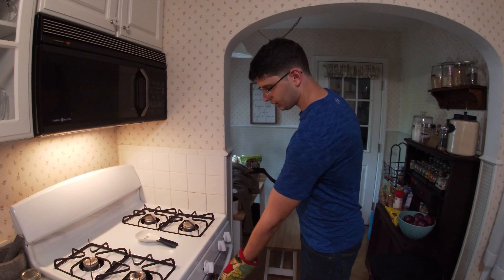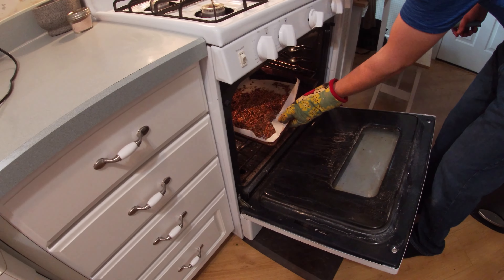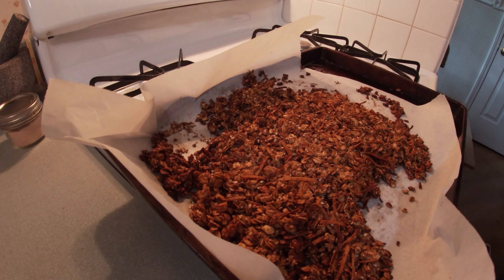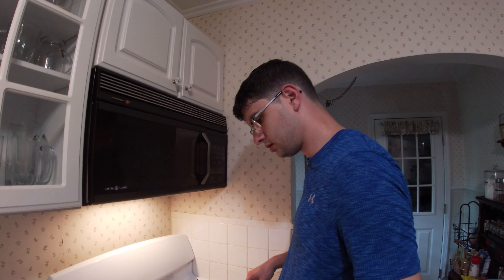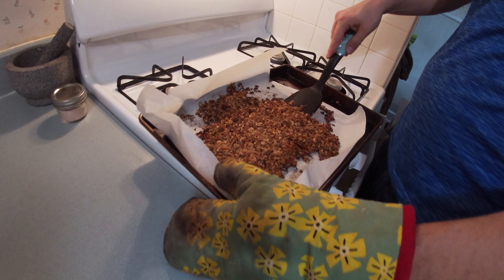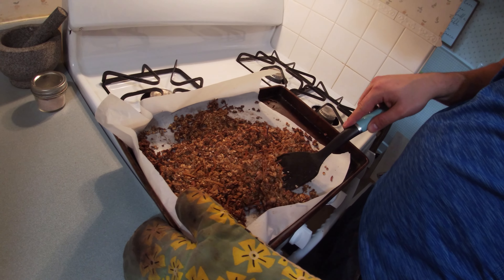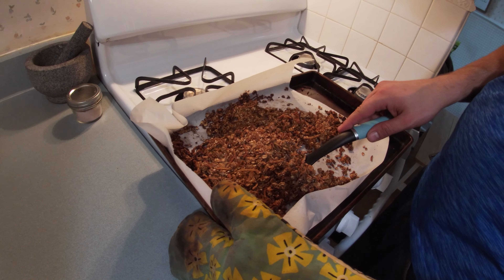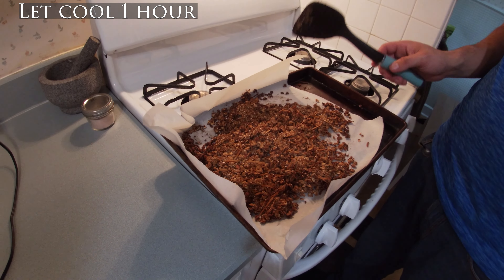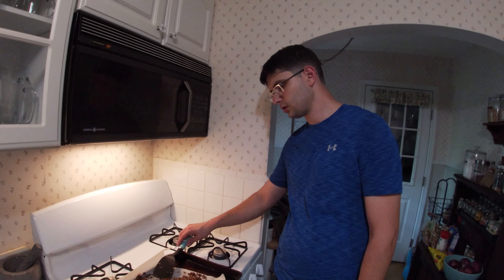Welcome back. We are going to now check on the granola — it's been in there an additional maybe 17 minutes, so the whole cook time was about 27 minutes. It looks pretty good. Now you're going to want to leave it and let it cool for about an hour before we scrape it together so it can harden up and get nice and crunchy.